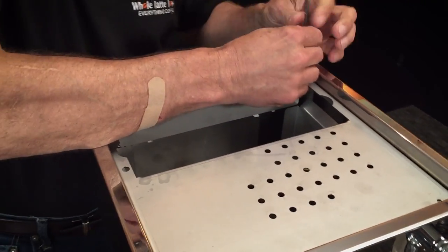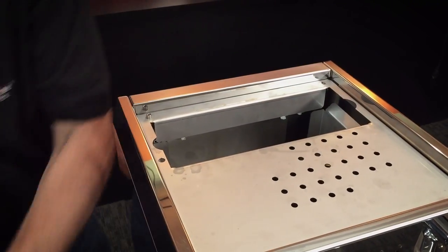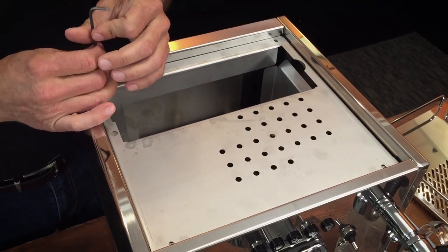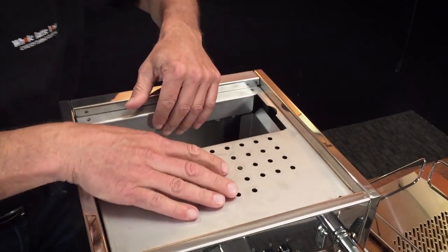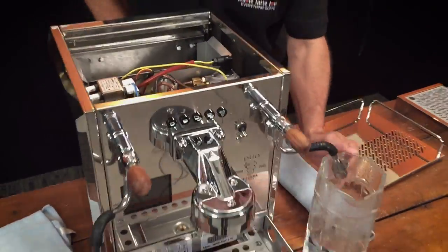I'm a trained professional and I can handle a few burns — you can see the band-aid on my arm there. So, four screws up top — they come right out and you pull the top off.